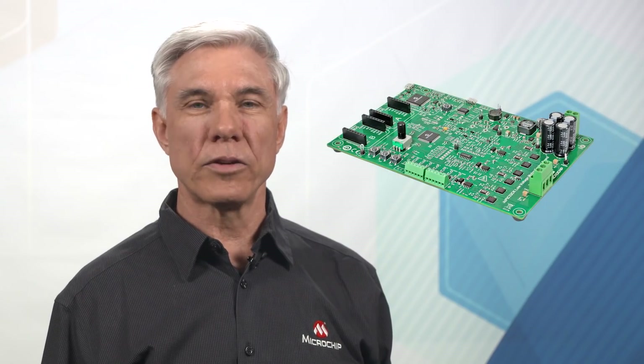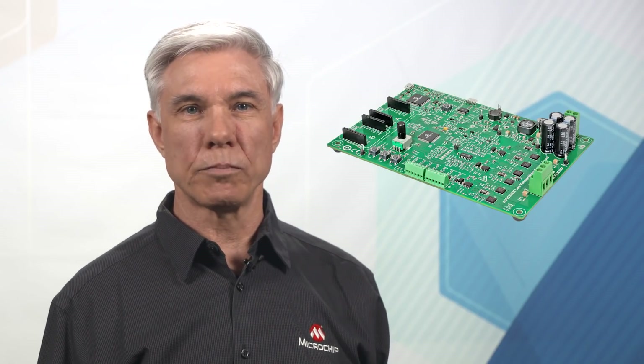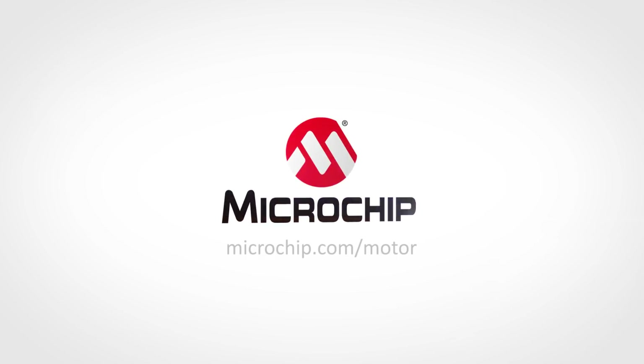Finally, this board is a great deal. The cost is subsidized, making it Microchip's lowest-priced motor control development board. And who doesn't like saving a lot of money? Thanks for watching this video. I hope that you found it useful. Please feel free to contact me or our closest Microchip sales office if you need help spinning your motors. Please visit microchip.com/motor anytime for more information on this board or on our DSPIC motor control devices and their development ecosystem.